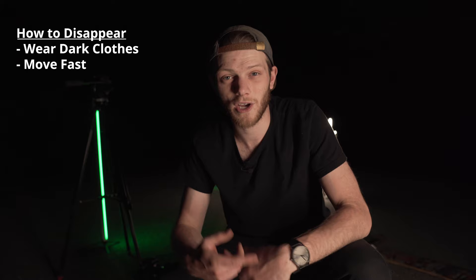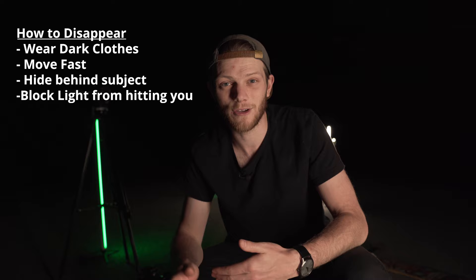The first tip I have is to make yourself invisible. The reason some of these photos look so cool is you can't actually see the person doing the light painting. There are a bunch of things you can do to help yourself disappear: wear dark clothing, move faster while you're doing the light painting, hide behind your subject, and make sure no light is hitting you — blocking the light from hitting your body or your clothes.